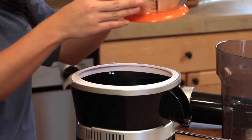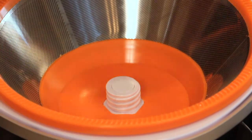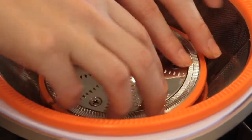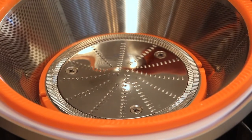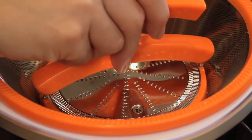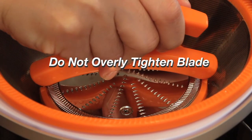Place the basket on the juicer shaft. Place the blade on the shaft and turn it to secure it to the strainer basket. Use the orange key to tighten the blade to the basket with only a slight turn, like this. It is not necessary to use heavy force to tighten the blade to the basket.